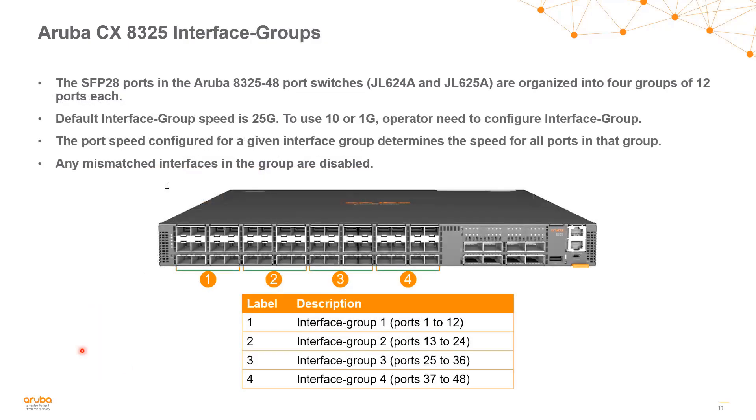The CX 8325 is a 25 gig switch with 48 ports of 25 gig interfaces and 100 gig ports on the right. These 25 gig interfaces are organized into four groups of 12 ports each, called interface groups. The default interface group speed is 25 gig. If you want to use 10 gig or 1 gig in one of these ports, you need to modify the speed settings for that interface group, which will affect all ports within that group.